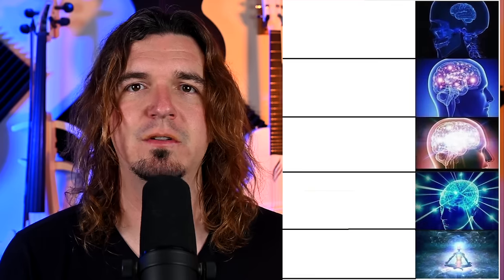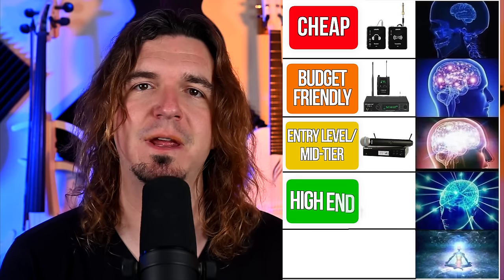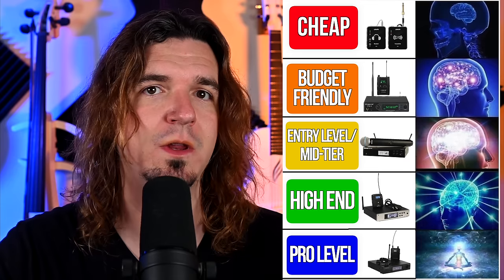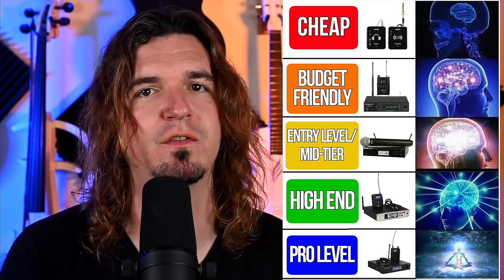In this video I'm going to have five different tiers of wireless. This is going to apply to wireless microphones, wireless instruments — guitar, bass, violin, etc. — and wireless in-ear monitors. The five tiers from lowest to highest are: cheap, budget friendly, entry level/mid tier, high end, and pro level. There will also be a bonus Holy Grail level that I'll address briefly.